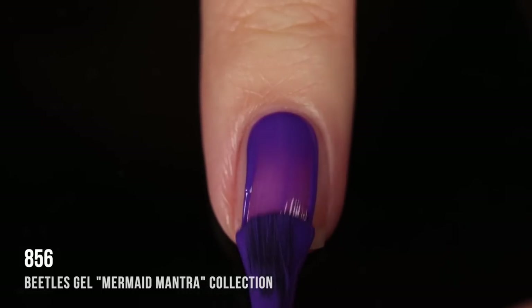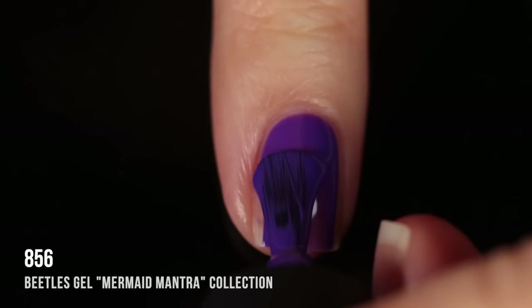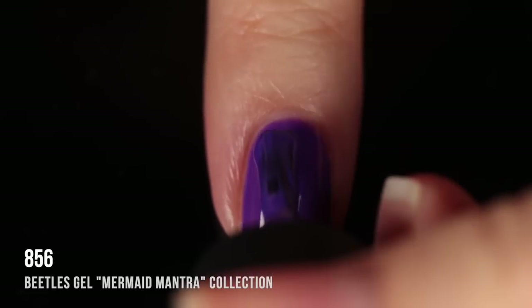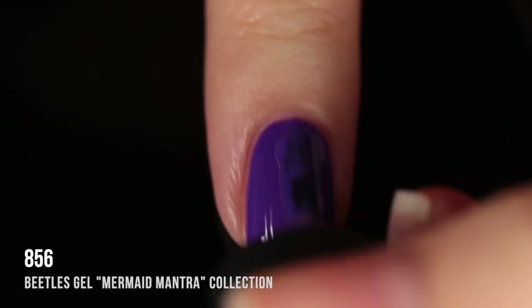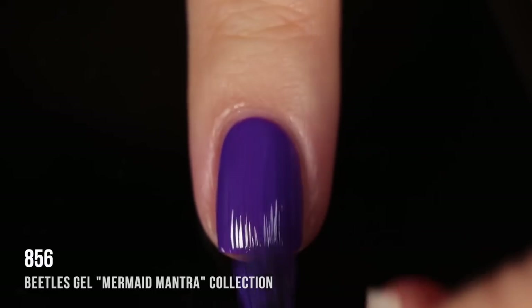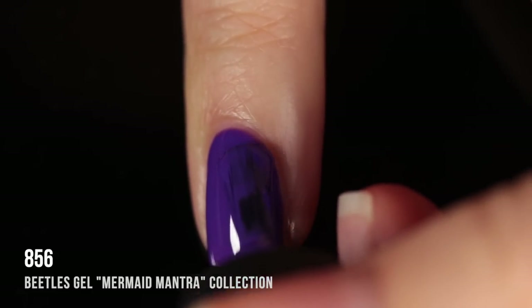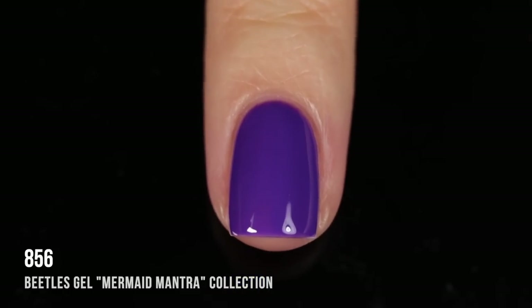Shade 856 is a super cool-toned deep royal purple shade. I'd describe it as a crelly formula — somewhere between an opaque cream and a sheer squishy jelly. It actually gave me full coverage in two coats, which was really impressive. On the first coat a little bit sheer, but on the second coat I got full opacity without any visible nail line. I just love how vibrant this color is.